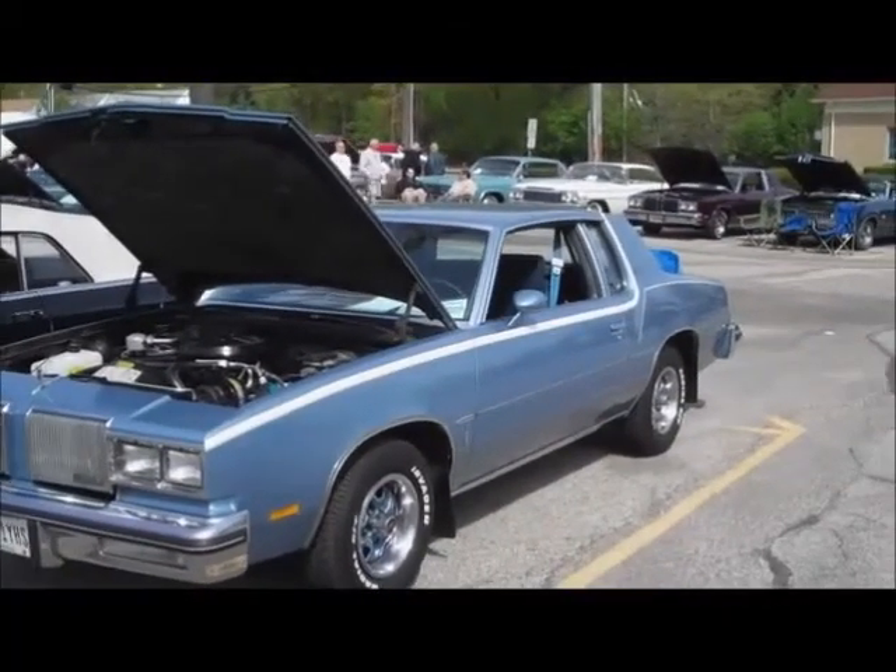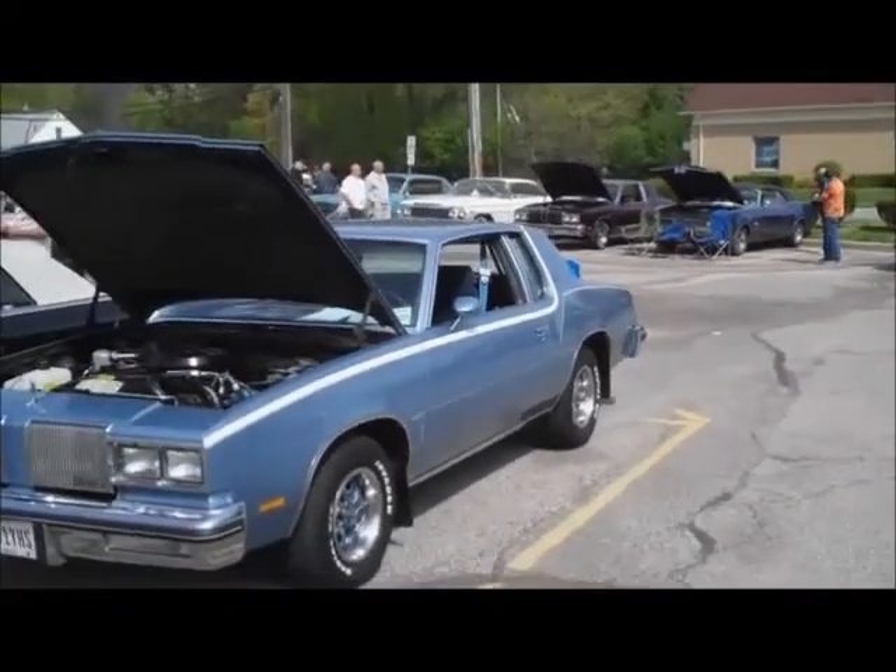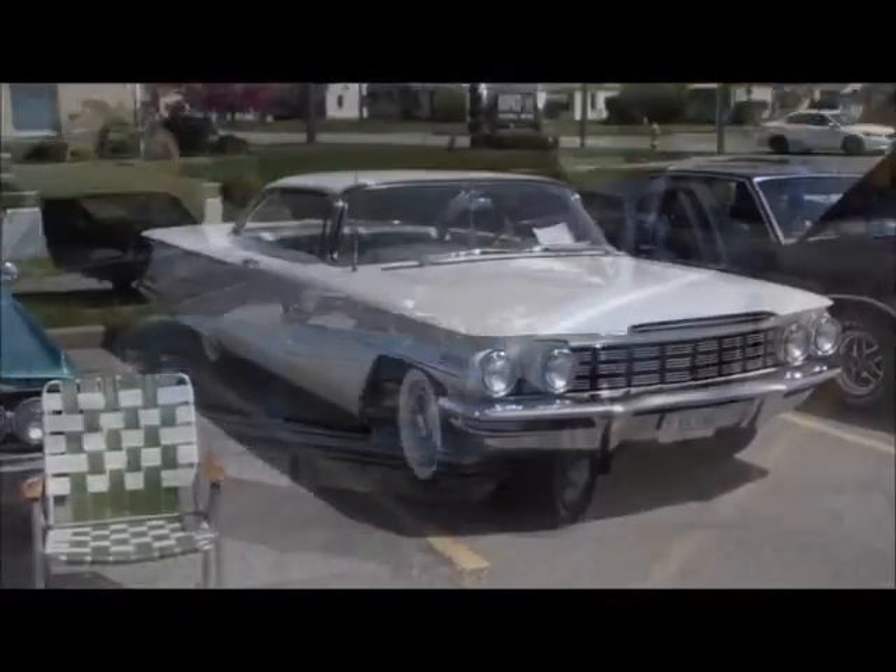So there you go - three original '80 Cutlasses from the original owners. Hard to believe all in one spot. What I'm going to try to do - there's mine sitting back there - I'm going to try to get all four of these cars together and get some pictures.